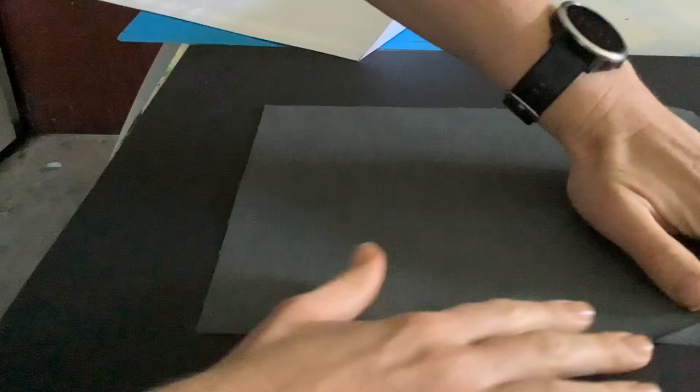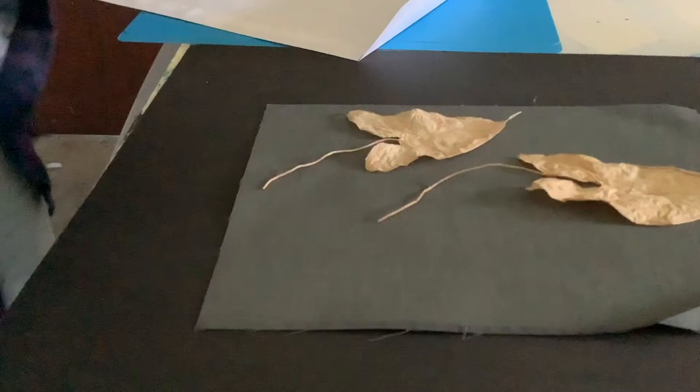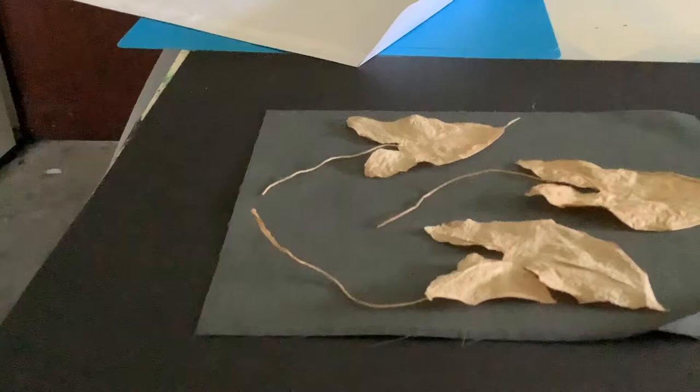Take your fabric out of the envelope, place it on your board, and smooth it out. Place your natural materials however you would like them to fall, and then get your perspex.